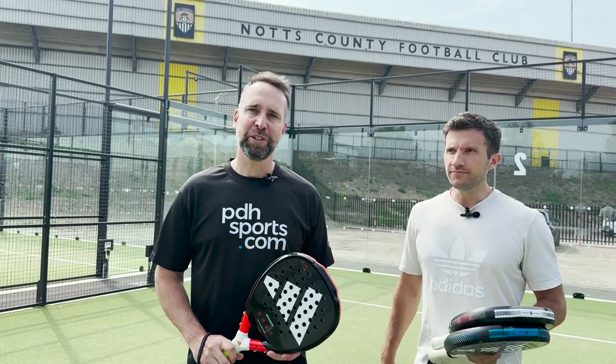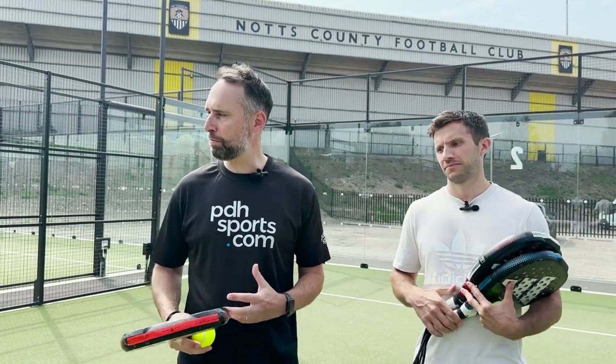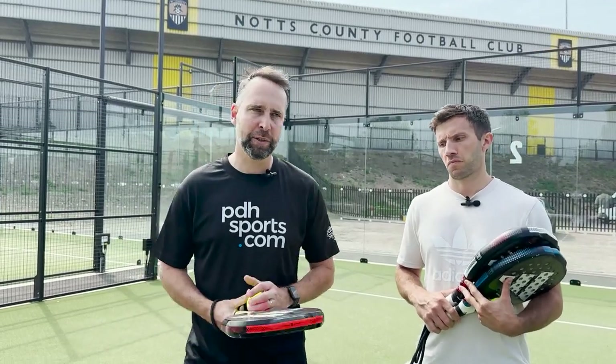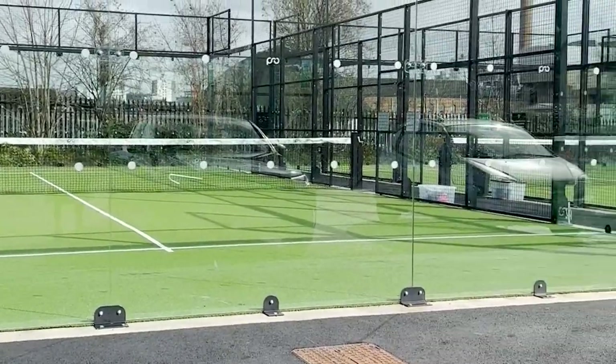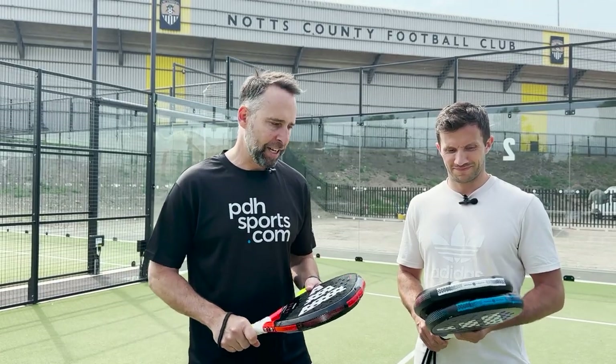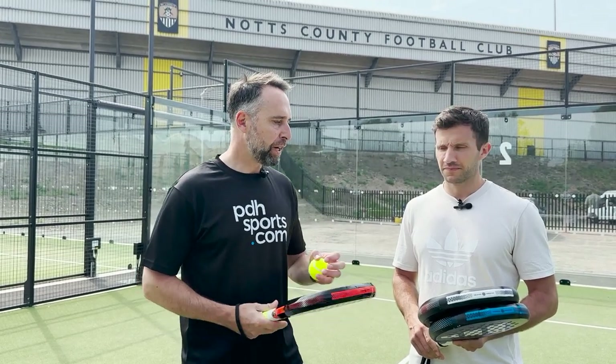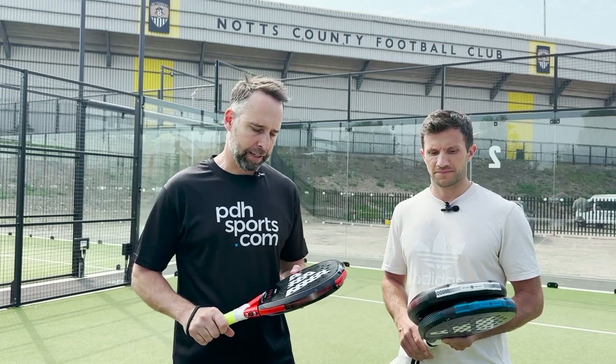Hi, I'm Paul from pdhsports.com, leading online racket specialist. I'm here at Notts County's great new paddle centre, so we've got four amazing courts. I'm also joined by Matt, who works with Adidas, and we are going to try to give a review and an overview of the Adidas Metal Bone paddle rackets.